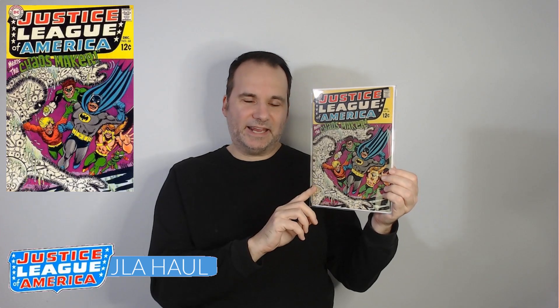One thing that this story does not have that I wish it did — and when I say this, you're going to go, of course you would say this — I wish it had Wonder Woman. This is issue 68, and in issue 69, Wonder Woman appears as the non-powered mod-era Diana Prince Wonder Woman, and she resigns from the Justice League. So for me, it would have just been nice to have one more story with the costumed Earth One Wonder Woman. But that doesn't mean you won't see Wonder Woman in today's hall, though. Stick with me.